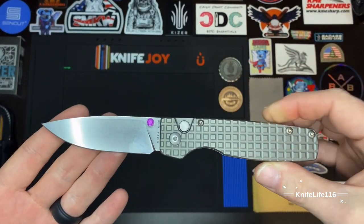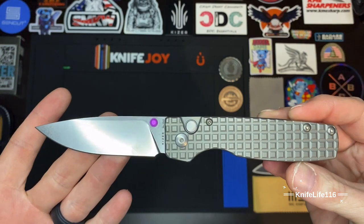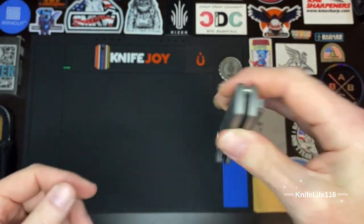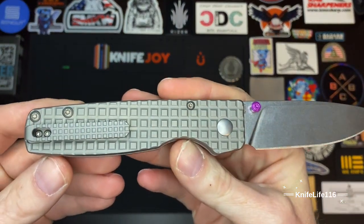If we go up here you can see that they did kind of a serialized number on this run — there are the numbers right there. And there's your blade steel marked as well.